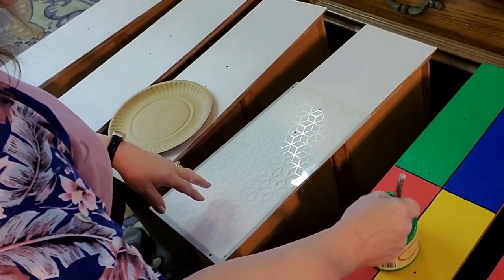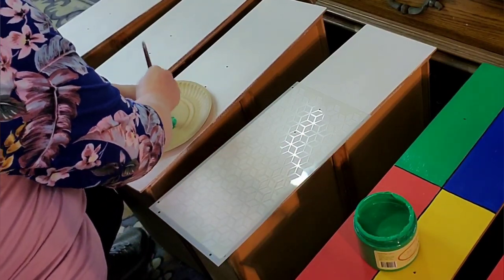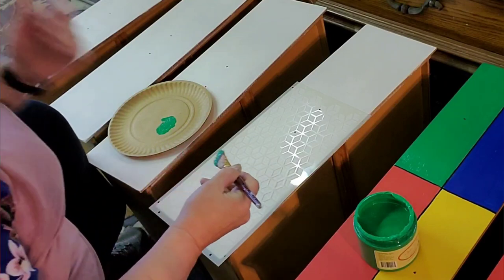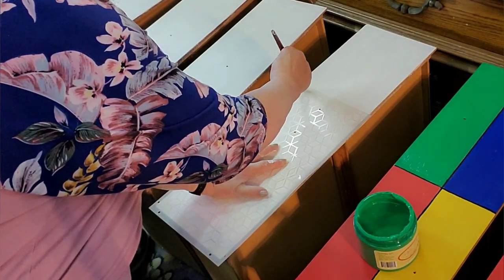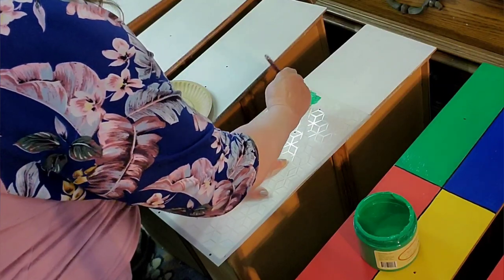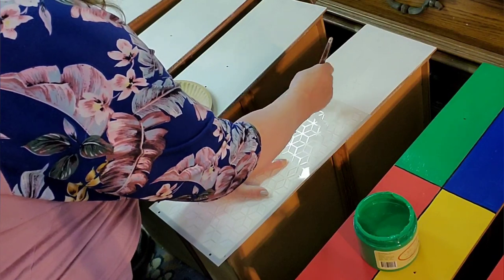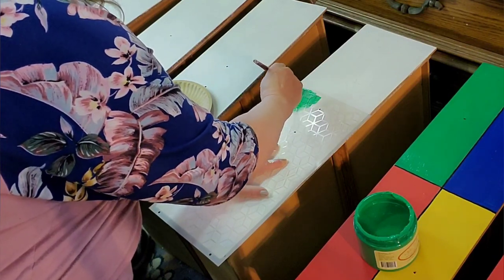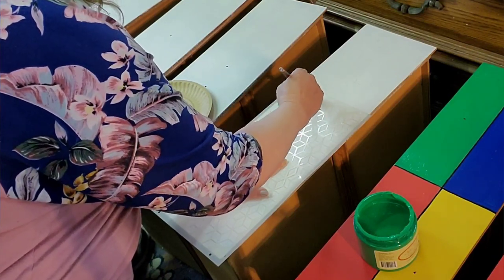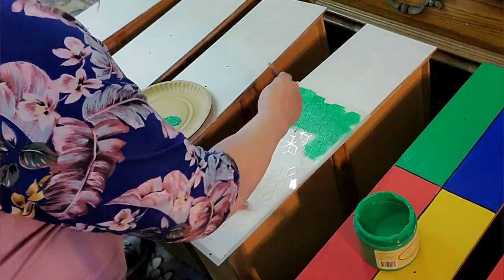On the drawer fronts, I decide I'm going to do a stencil — this is the Trippie Blocks Stencil, a Dixie Belle stencil. I think it's actually being discontinued now, but it's probably still available in a lot of places. I'm just using a regular brush, getting most of the paint off, and applying the stencil.